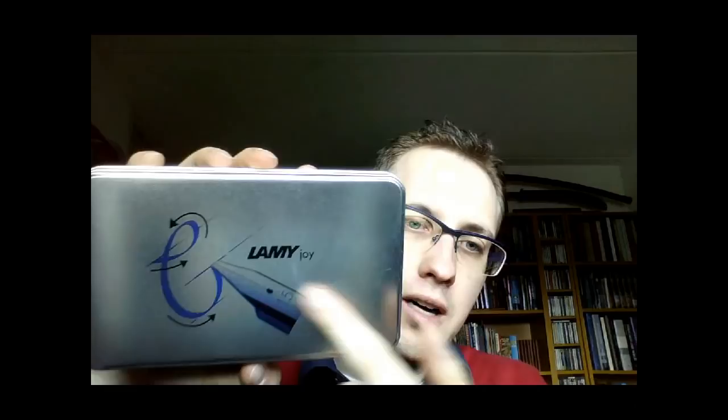So let's talk about the pen — this is the Lamy Joy, and it came in this nice, probably metal box. I like it; I think that looks fairly fancy, especially this nice design on it. When you open it up, on the inside of the lid there is a sort of information booklet.